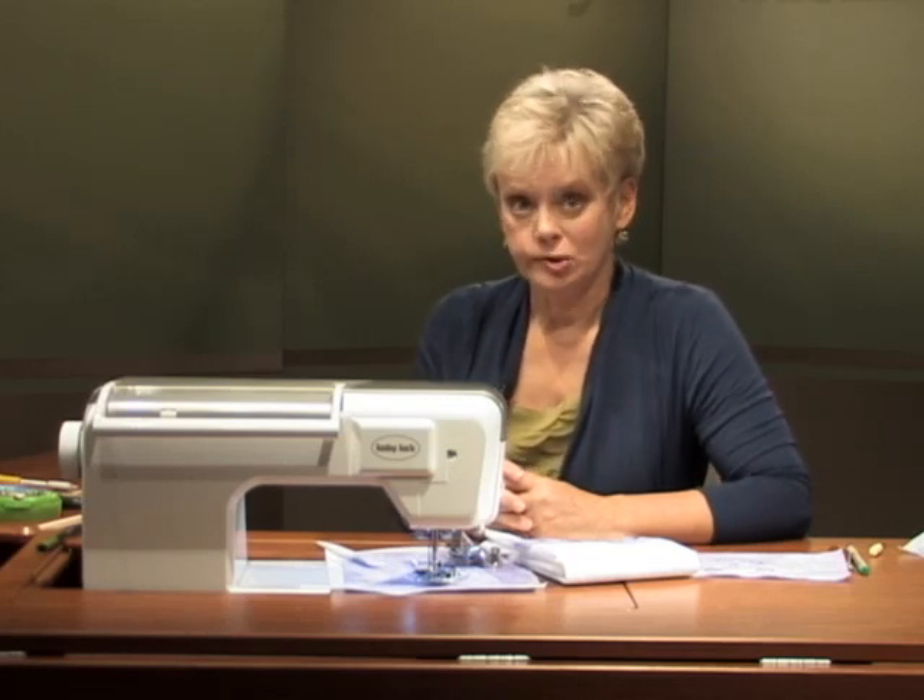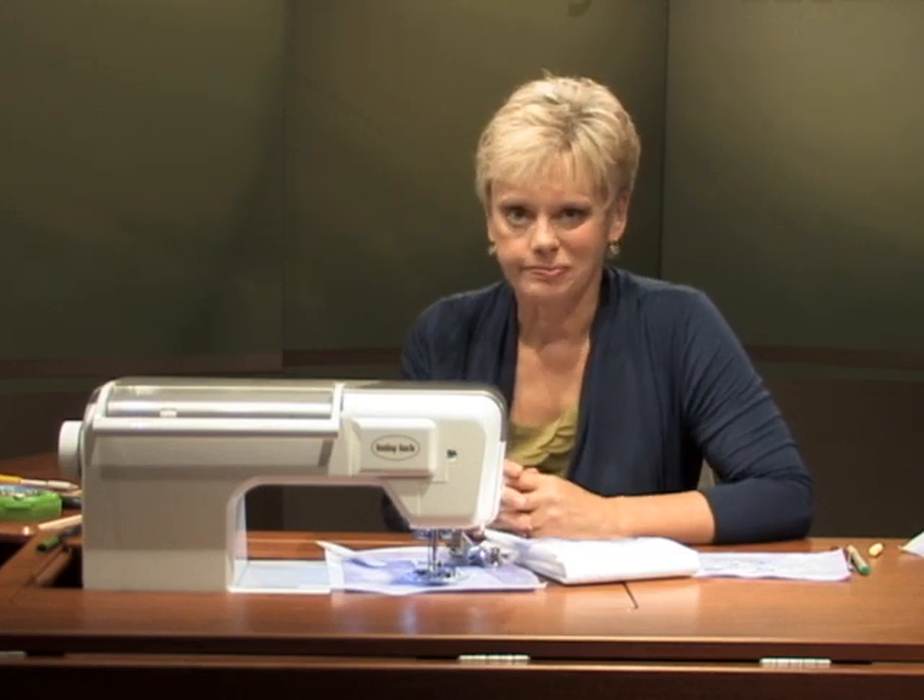I have as many presser feet in my accessory box as I have shoes in my closet. In other words, shoes for my feet and shoes for my sewing machine are both high in number. Before wearing new shoes for any length of time, I wear them at home to break them in. That's comparable to the same way I treat sewing machine shoes, otherwise known as presser feet — I test out their features on small projects.